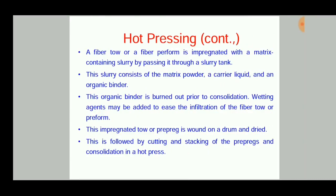Wetting agents may be added to assist the infiltration of the fiber tow or preform. The impregnated tow or prepreg is wound on a drum and dried. This is followed by cutting and stacking of the prepregs and consolidation in a hot press.